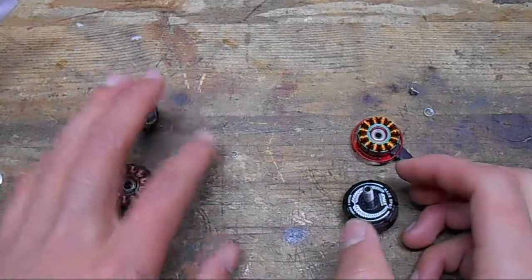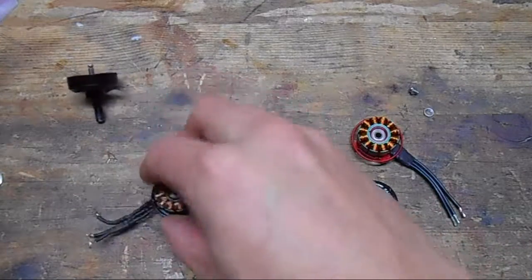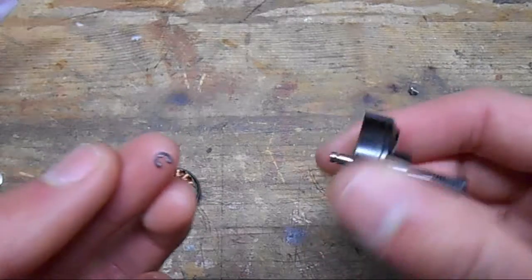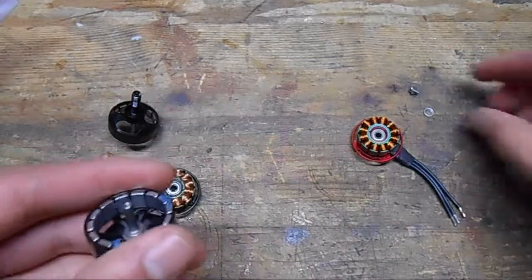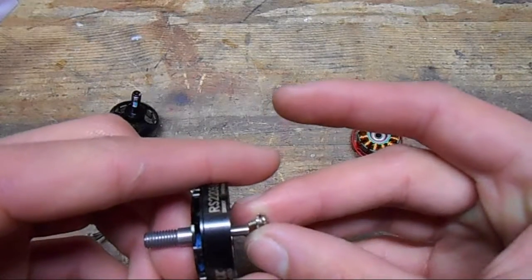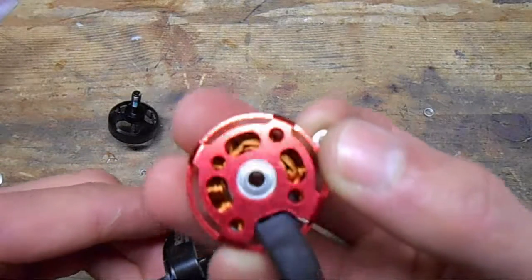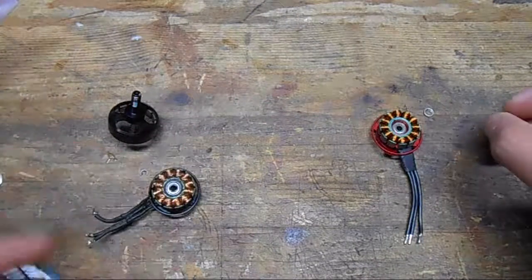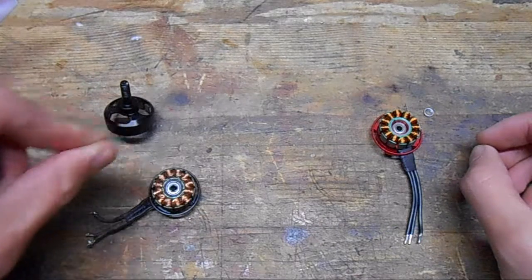I've got these two motors apart. One of the first differences you'll notice is that the Cobra uses an E-clip to keep the bell on — the part that spins. But on the Emax, they use a screw that screws into the shaft and goes up against the inner part of the bearing to keep it in place. I think that's a much more elegant solution; if you've ever tried to remove E-clips before, it's really annoying.